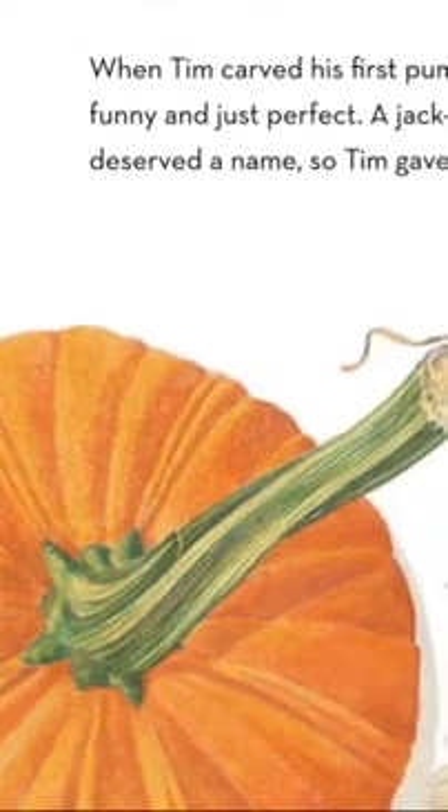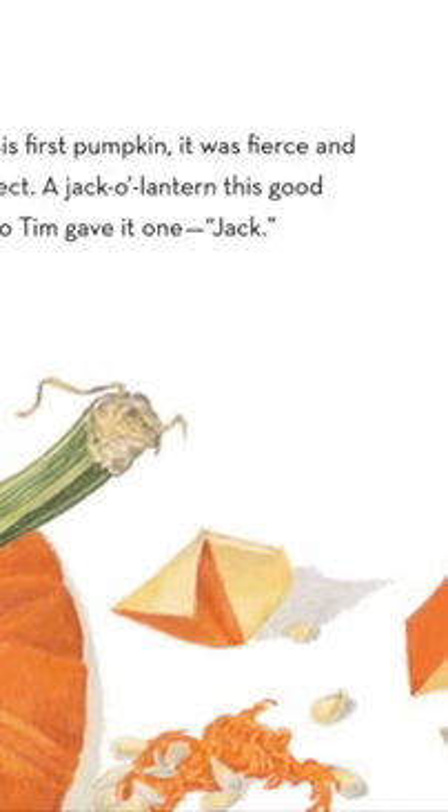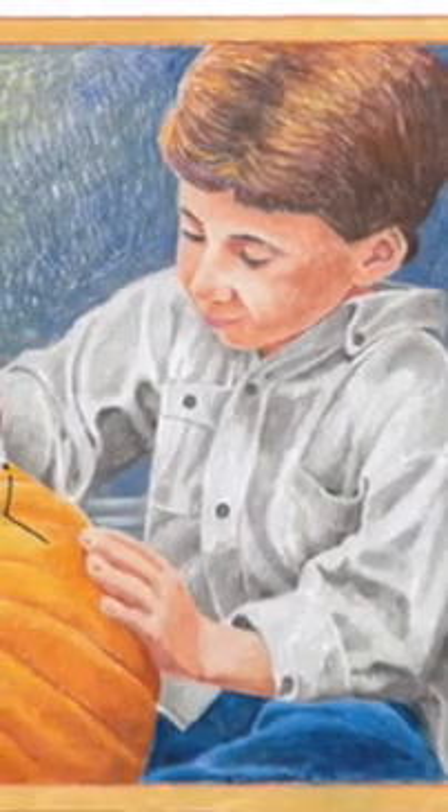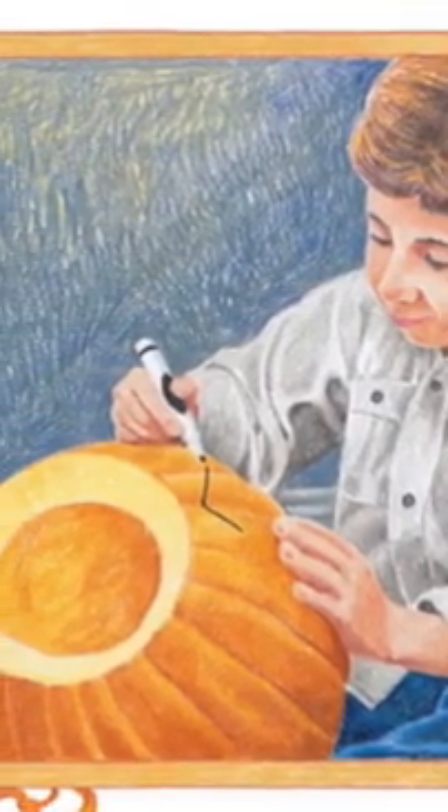When Tim carved his first pumpkin it was fierce and funny and just perfect. A jack-o-lantern this good deserved a name, so Tim gave it one: Jack. Long after the best trick-or-treat candy was eaten, Tim still kept Jack. At night when a candle made Jack's face dance on the wall and fill the dark with warm pumpkin smells, Tim felt Jack was almost magic — yet too soon the spell was broken.